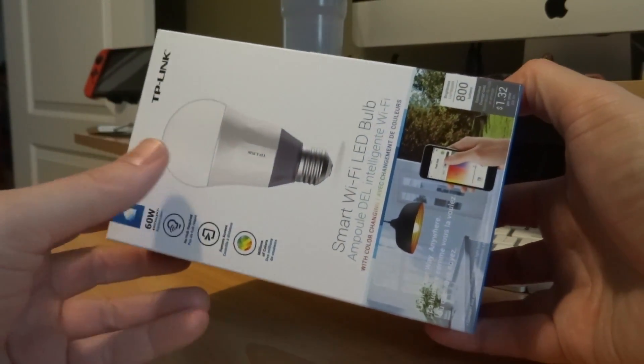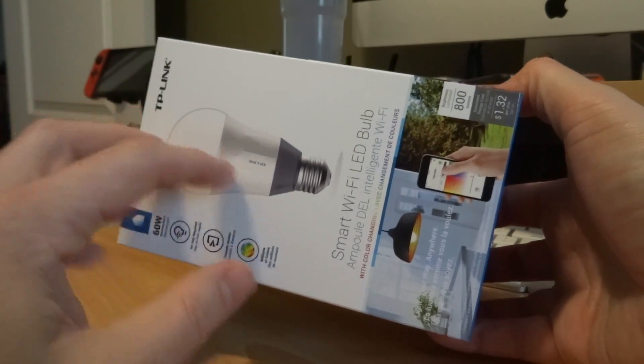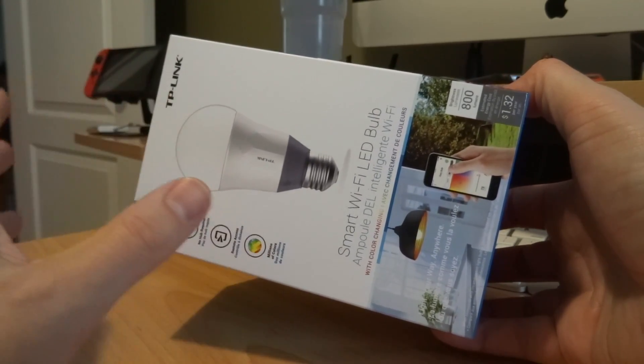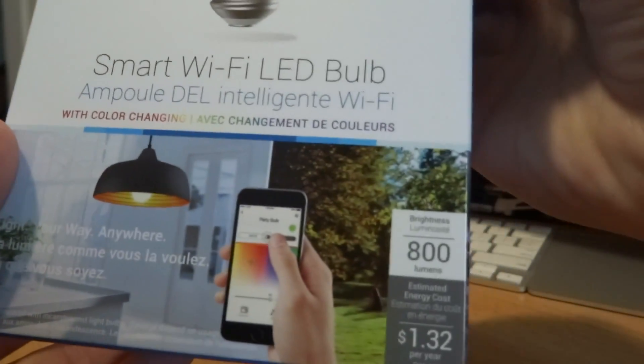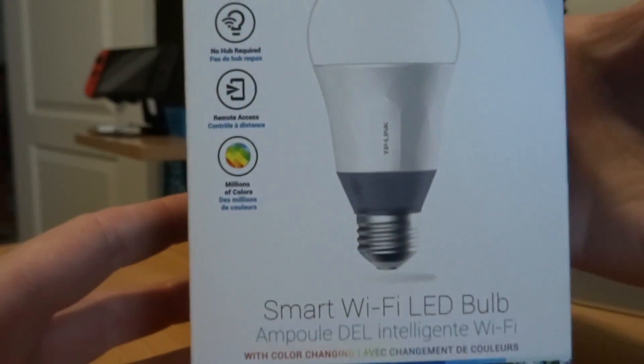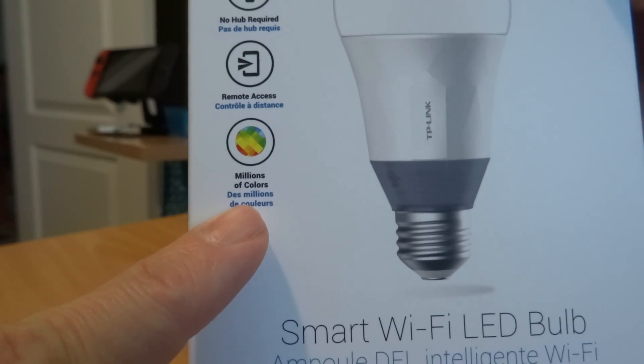With the Philips Hue you have to have a hub that controls the bulbs. With this, it's all built into one — as long as you have the app, you can control the bulb. It's 800 lumens, and this one is the RGB spectrum bulb type.